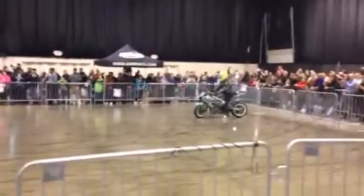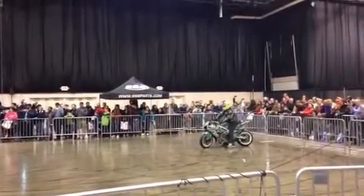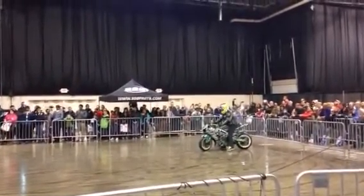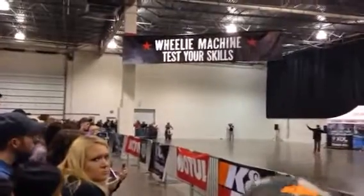We're going to show you where the sport of Street Bike Freestyle started, where it's at right now, and if you guys get loud and rowdy, we're going to show you the future of Street Bike Freestyle. But I have one last question — are you guys ready?